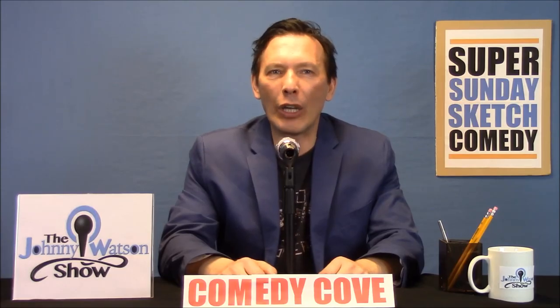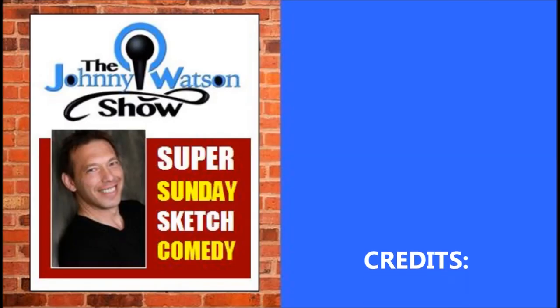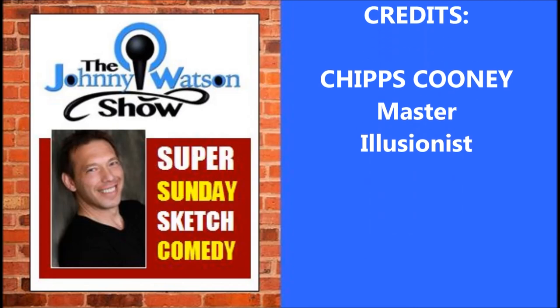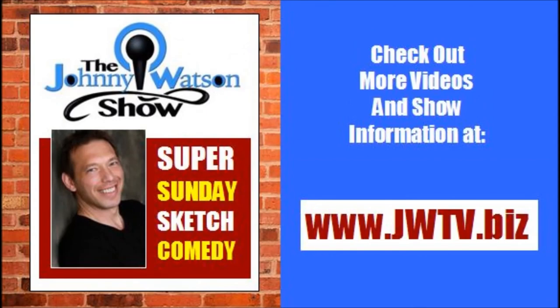Ladies and gentlemen, the often imitated but never duplicated, Chips Cooney. Thank you.